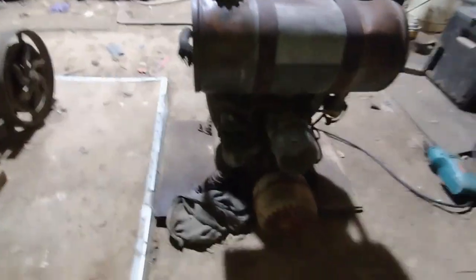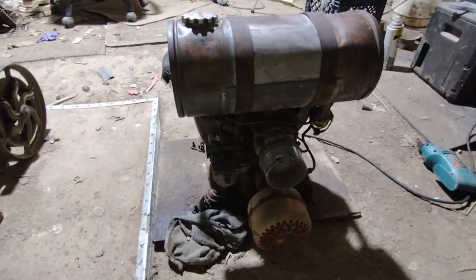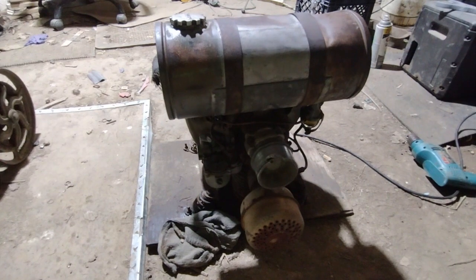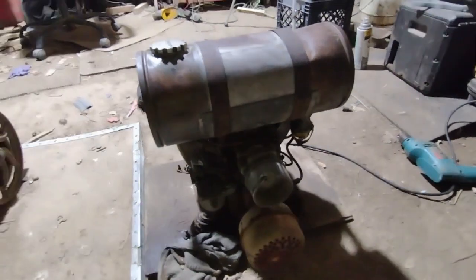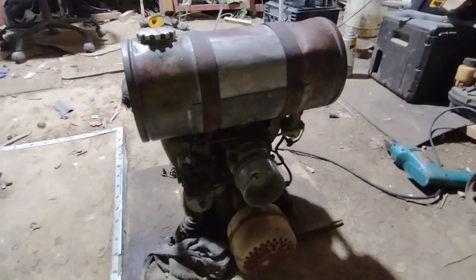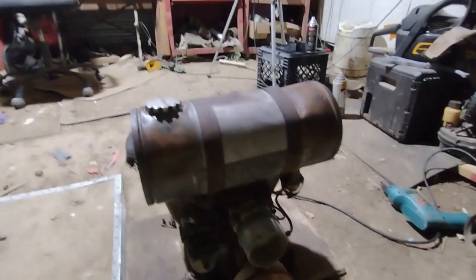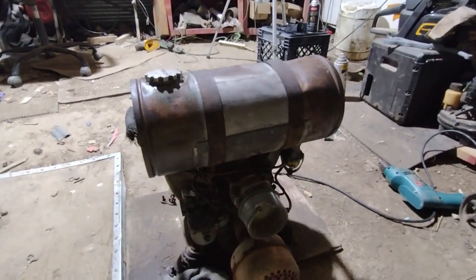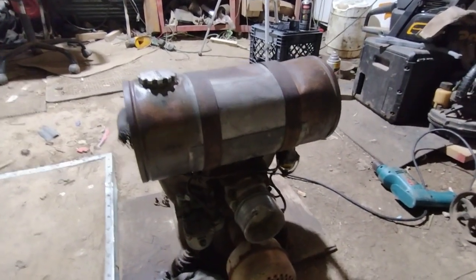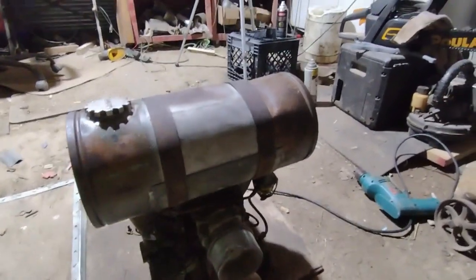You'll definitely be seeing this 1951 Homelite Model DC generator in another video, because I'm definitely going to get it fixed up. I don't know if I'm going to paint it yet or not, but I'm definitely going to get it fixed to where I can use it. Thanks for watching — that'll be about it for this one.